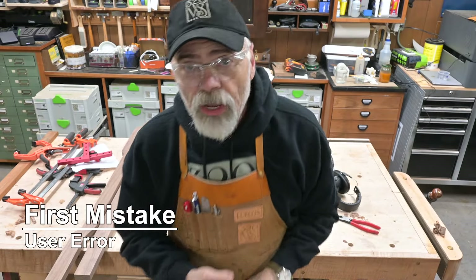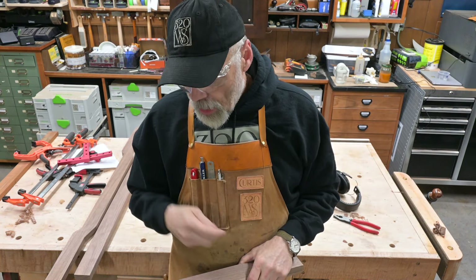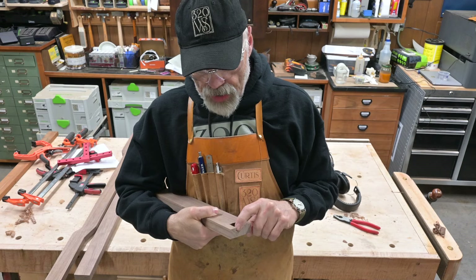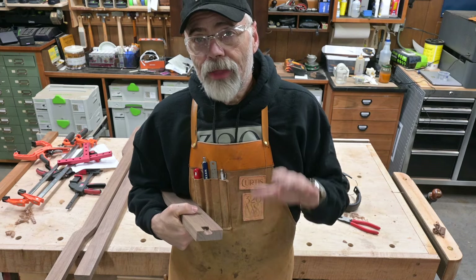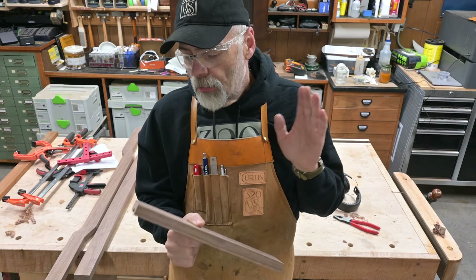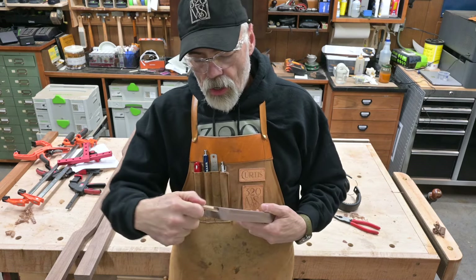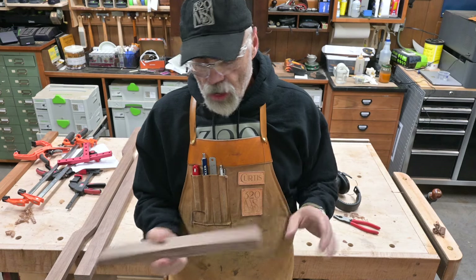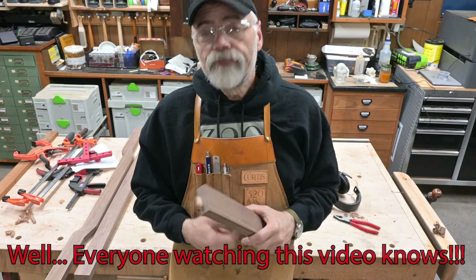Nothing like starting off the day by screwing up. I'm putting the stiles and rails at the top together with a domino and I got everything set up, did my first piece, looked at the bottom and the domino slot had actually come out of the bottom — I failed to tighten down the height adjustment. So what I'm going to do instead of replacing this piece, since the surface isn't ruined, I'm going to glue a domino in place, cut it off flush, then redo the slot and I think everything will be just fine. If you look at the underside you'll see it, but no one will know the difference other than that.